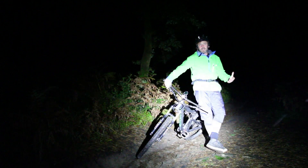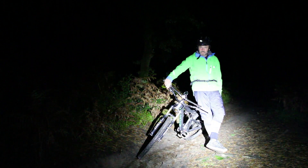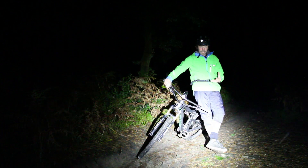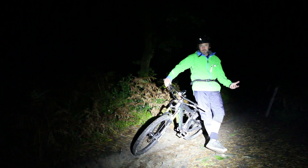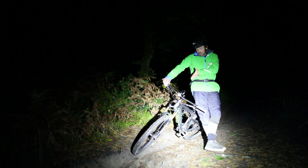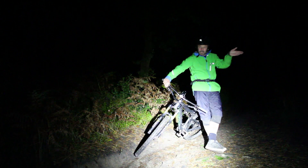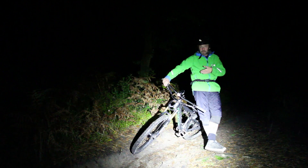If you're running just one light, you need to consider whether to put it on your helmet or on your bars - that choice has knock-on effects, particularly in two scenarios. The first is in corners. When riding into a corner we're not necessarily steering with the front end; with the light on the bars we tend to follow the line of the beam and follow the turn of the bike with our vision.